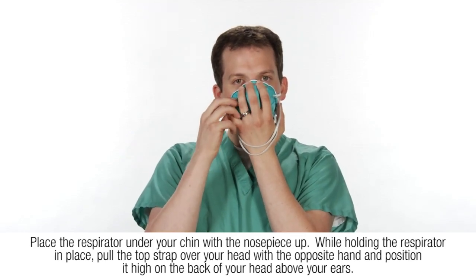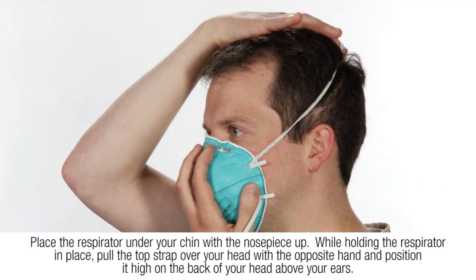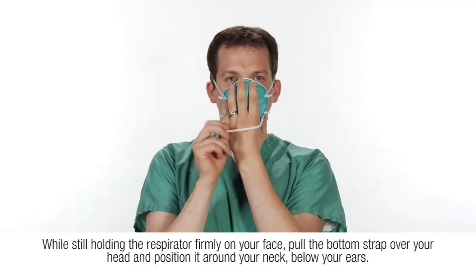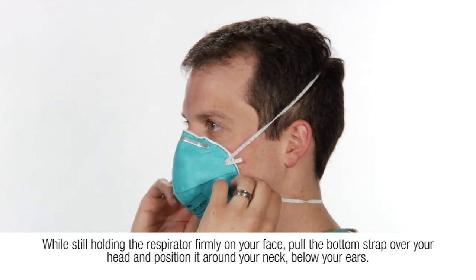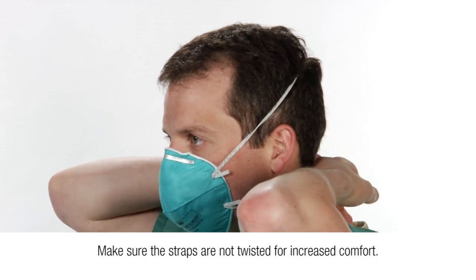While holding the respirator in place, hold the top strap over your head with the opposite hand and position it high on the back of your head, above your ears. While still holding the respirator firmly on your face, pull the bottom strap over your head and position it around your neck below your ears. Make sure the straps are not twisted for increased comfort.